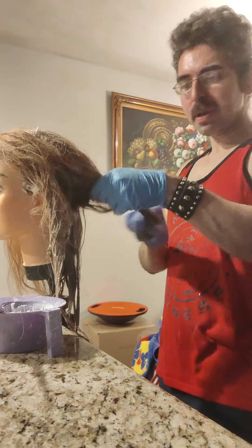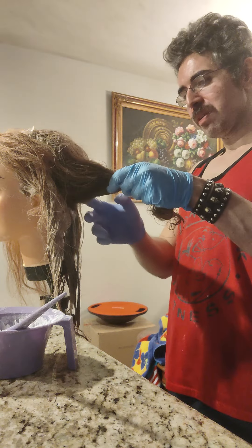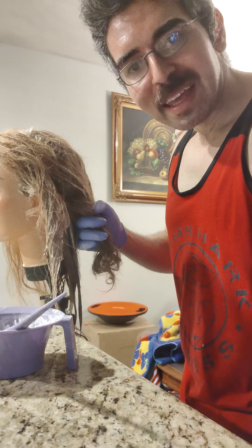I'm going to pause the video and mix some more bleach because she has thick hair and I'm running out.